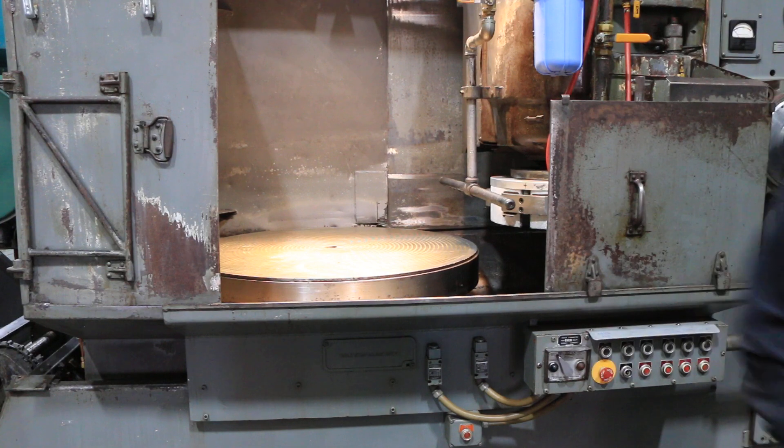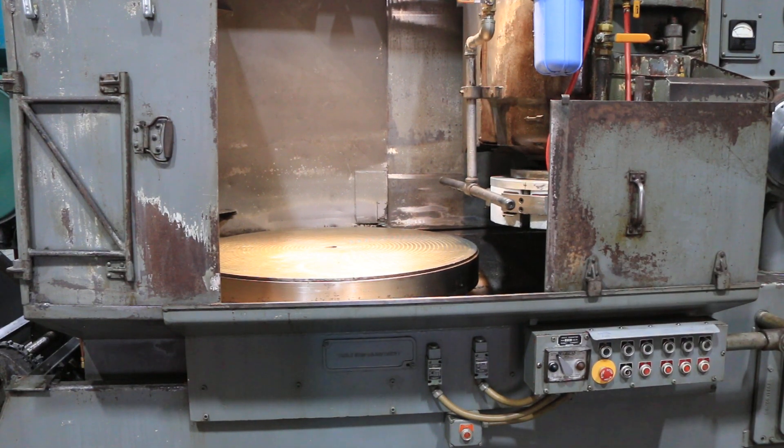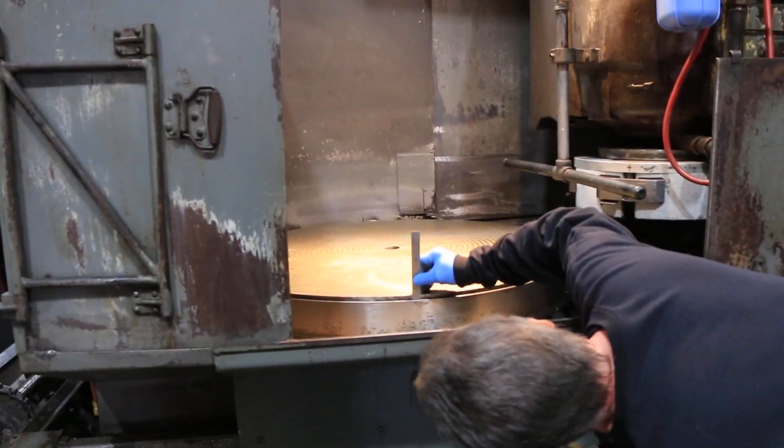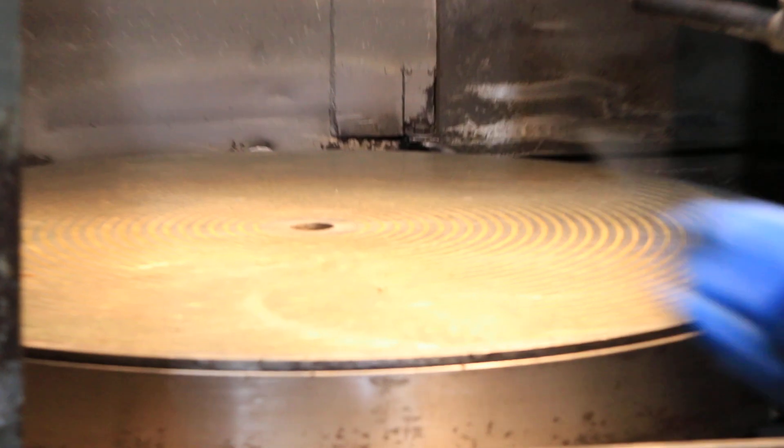It also has really good chuck life. The chuck on this machine has a solid three-eighths of chuck life on it, which is pretty good.